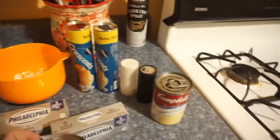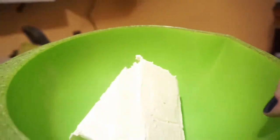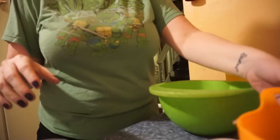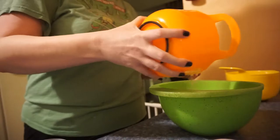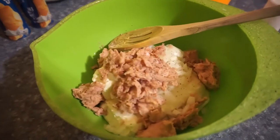Oh crap, the tuna — and of course tuna, because it wouldn't be tuna pillows without it, right? Your cream cheese needs to be soft so that you can stir it in. Now you want to preheat your oven to 350, let's do that.